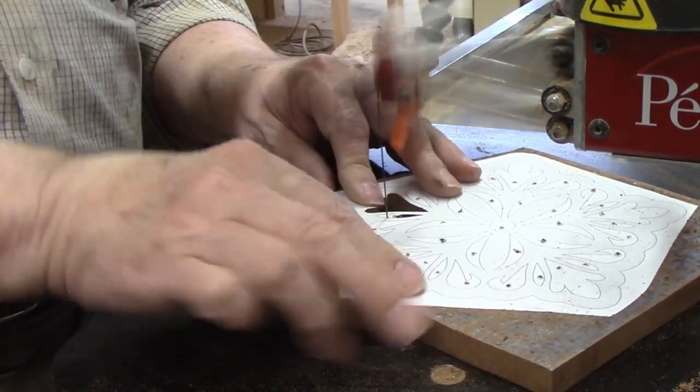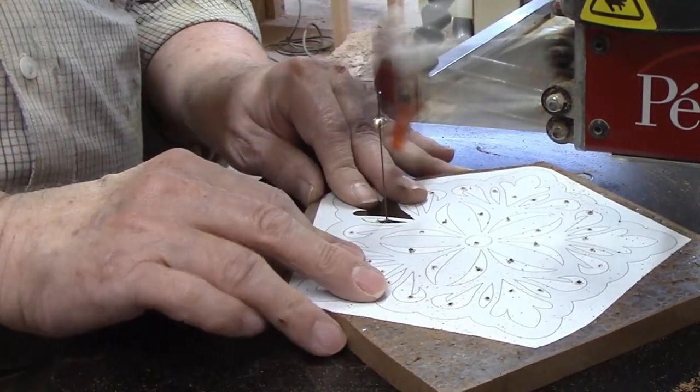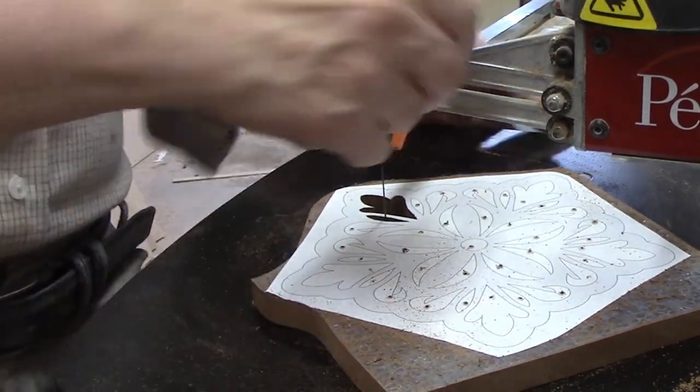then followed the line to one of the pointed ends. I backed the blade up to the pilot hole, then followed the line on the opposite side to that same point. I repeated the procedure on the other side of the shape.